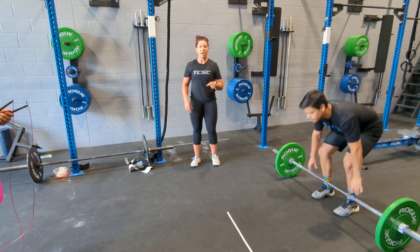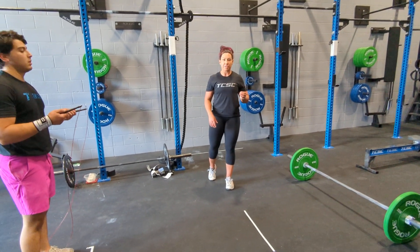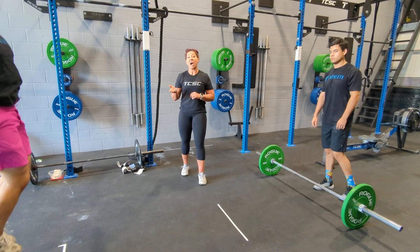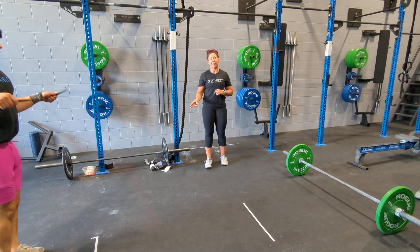Your deadlift and rope scheme is 21-15-9. Partner one does their set, partner two does their set. You're always starting with a set of 50 — either double unders for the intermediates or single skips for the recreational division.